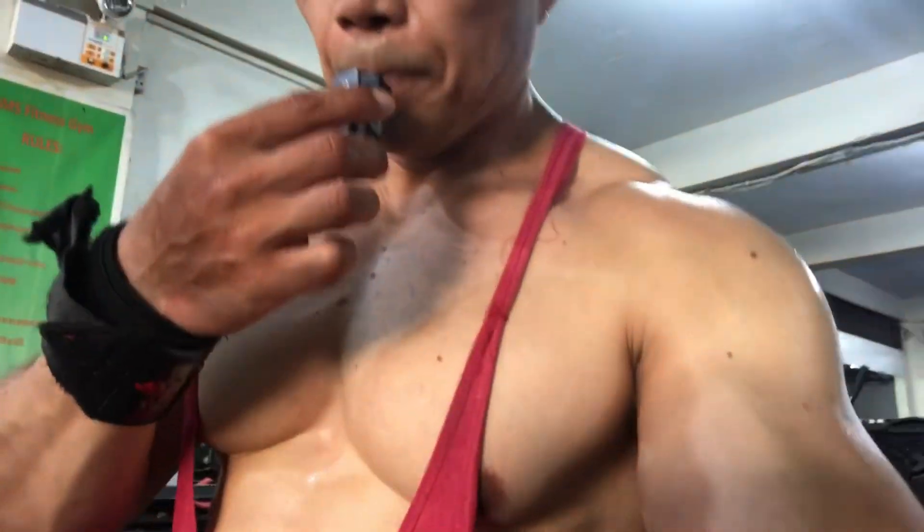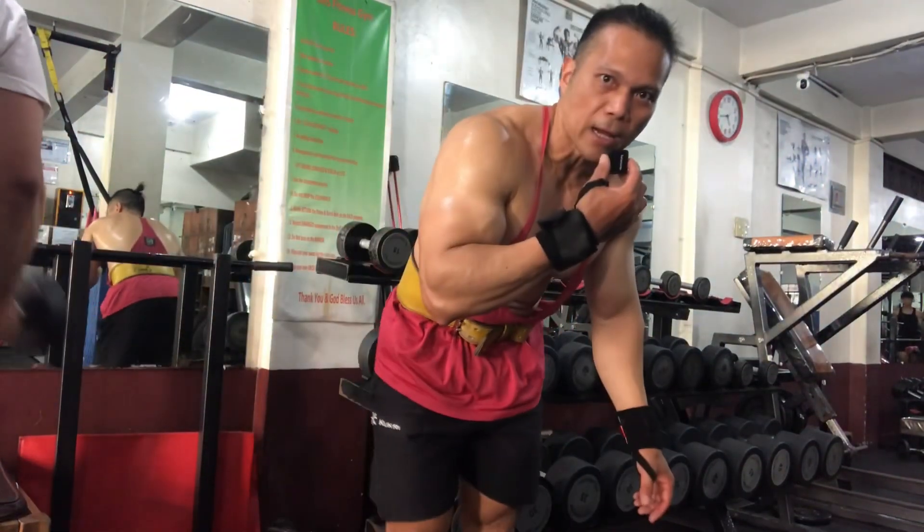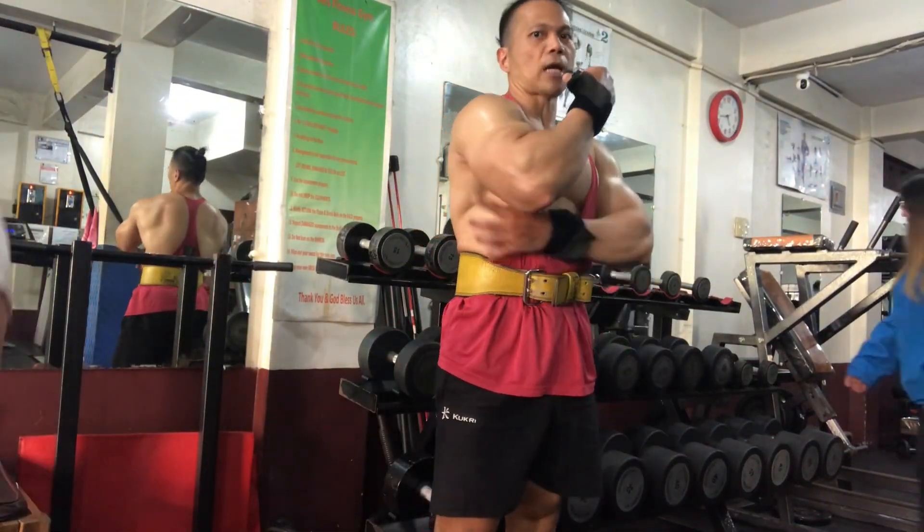So that's the superset for the arms — alternate bicep curl. Next we'll do some tricep again. This is gonna be the second exercise for tricep: we'll do some dumbbell overhead tricep extension. I did already a couple of sets, this is gonna be the last set. I will use 40 kilo dumbbells. I try to do at least 4 to 10 reps. Let's go — overhead dumbbell tricep extension, weight targets the tricep.